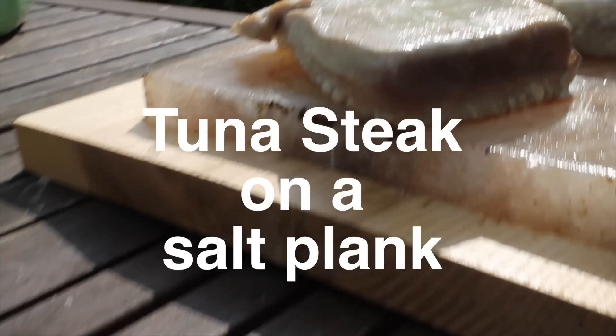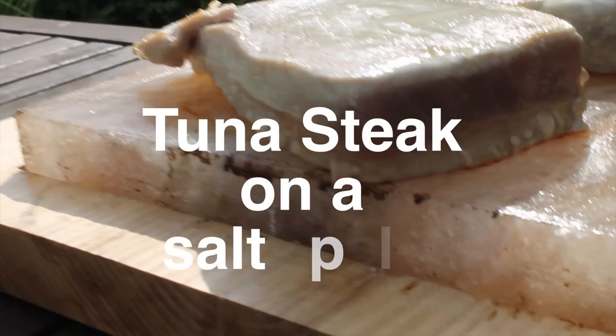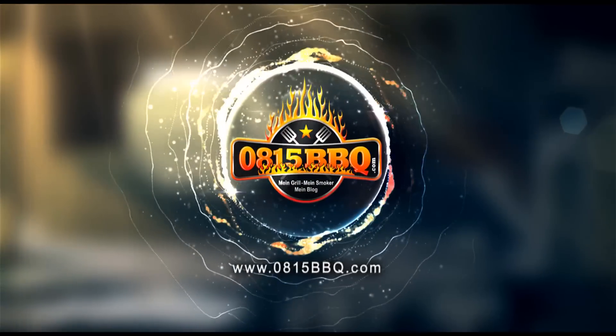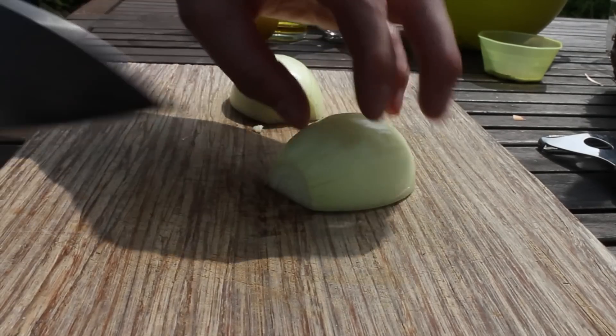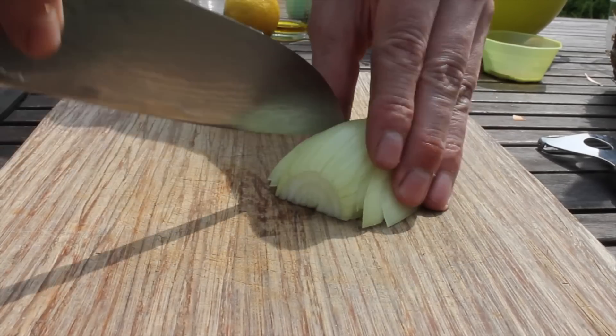Today we are making a tuna steak on a salt plank, so stay tuned, cause it's time to grill! This time you have to watch until the end, cause I messed it up, but I show you that I can do better.